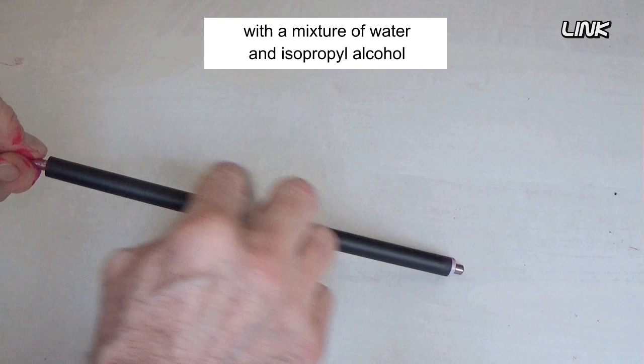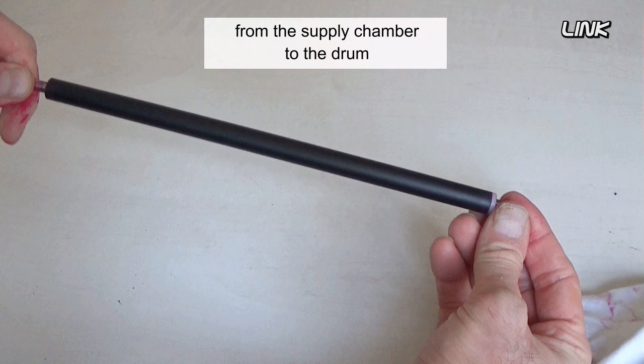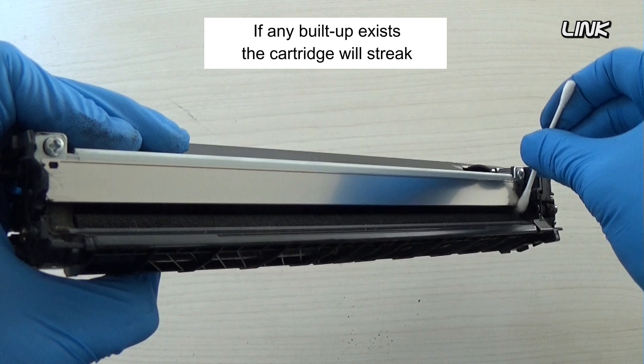Gently clean the developer roller with a mixture of water and isopropyl alcohol. The developer roller carries the toner from the supply chamber to the drum. Using a cotton swab, clean the edge of the developer roller blade so there is no evidence of toner buildup.